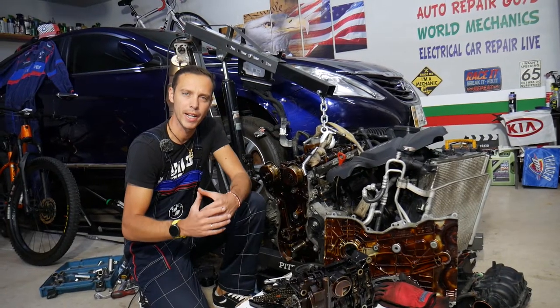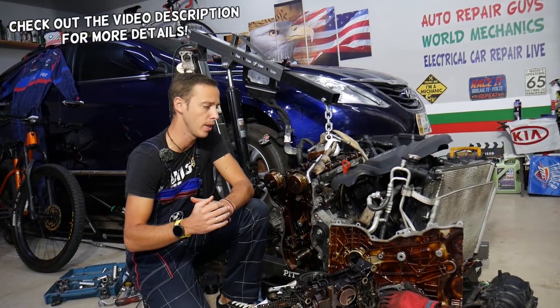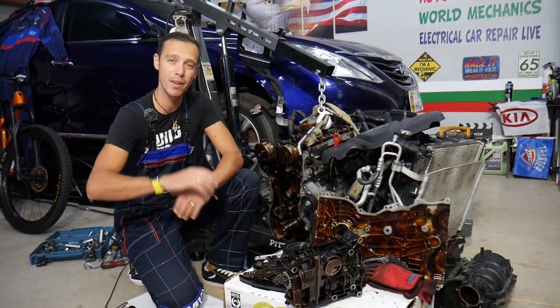Hey guys, welcome back to Auto Repair Guys. Thank you for watching and subscribing to the channel. Today will be a super helpful video for any of you having a Hyundai or Kia with a 2.4 GDI engine and you need to remove or replace the oil pump. Stay with us — we'll explain how to do that, everything from start to finish.